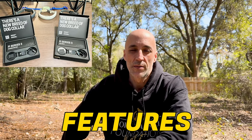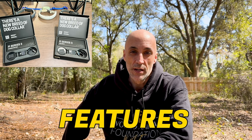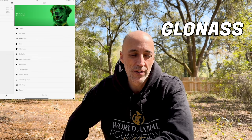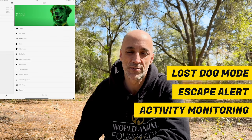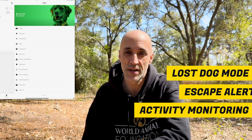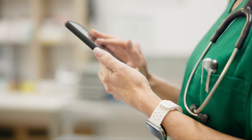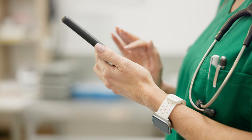So what kind of features can you expect from the Fi collar? There are actually quite a few of them, and some function a little differently than other smart collars. They operate off of three global positioning systems: GPS, GLONASS, and Galileo. They come with nightlights, they've got lost dog mode, escape alerts, activity monitoring — how many times your dog takes a step, all that gets recorded, their sleeping habits. It integrates with your local veterinarian so that you can send your health reports to the vet.